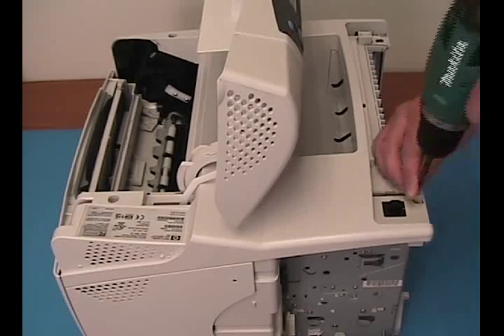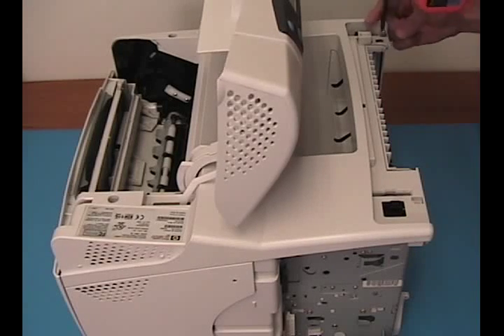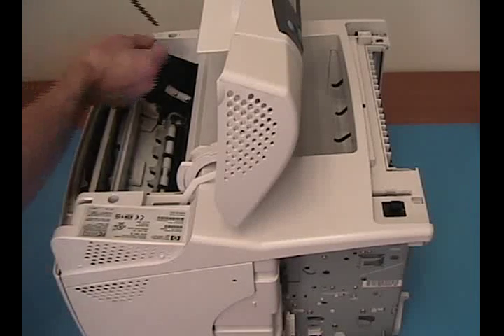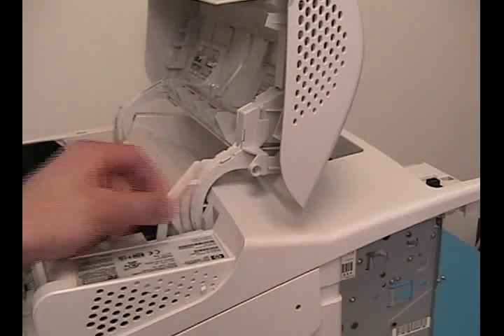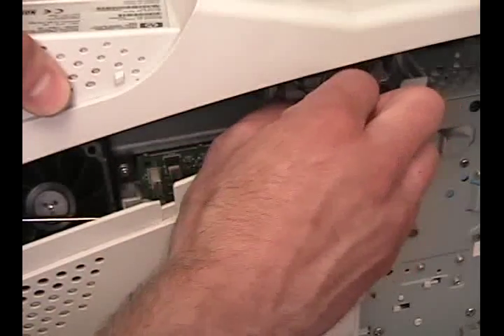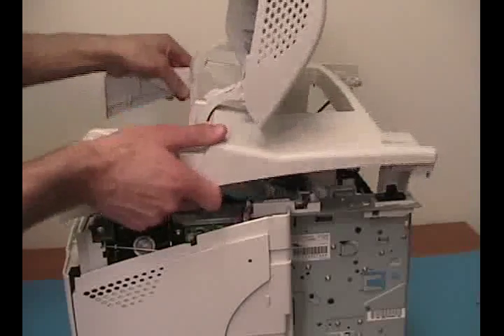Locate and remove the four screws securing the printer's top cover. Use needle nose pliers to release the toner cartridge arm. Lift up slightly on the cover and unplug the display cable from the DC controller board. Continue to lift off the entire top cover assembly.